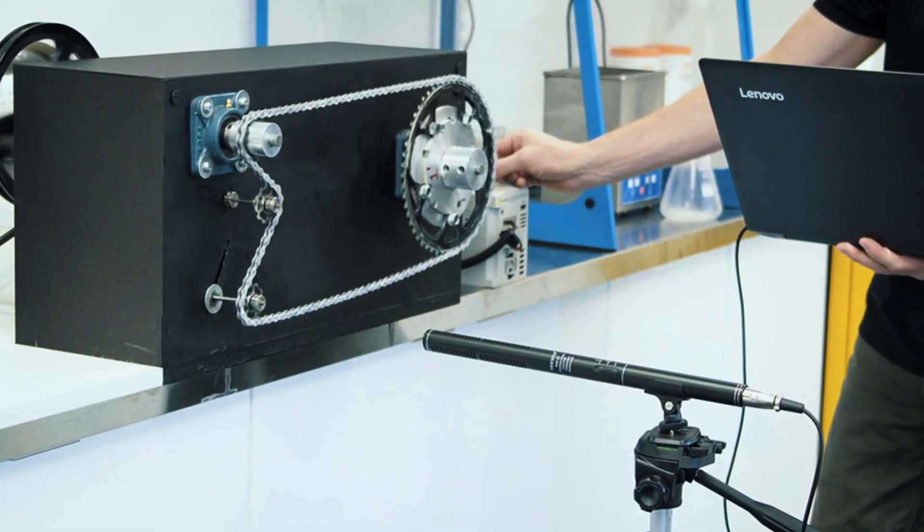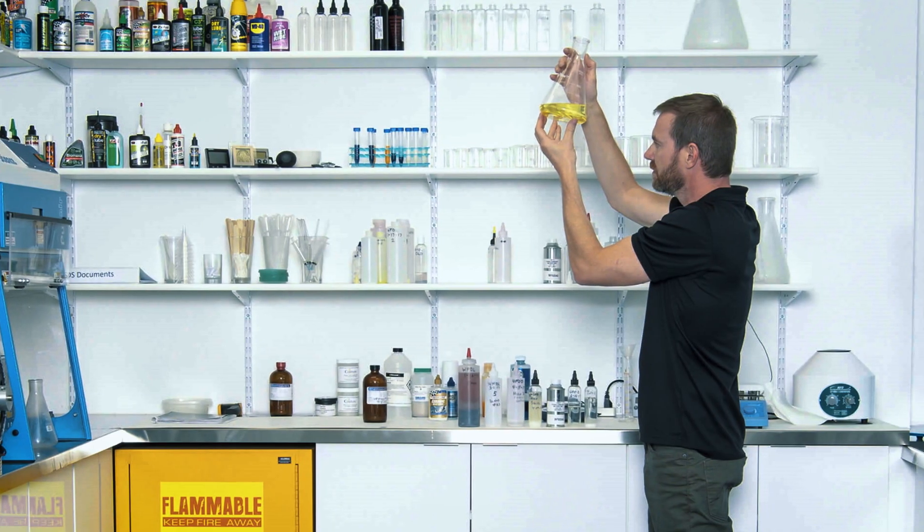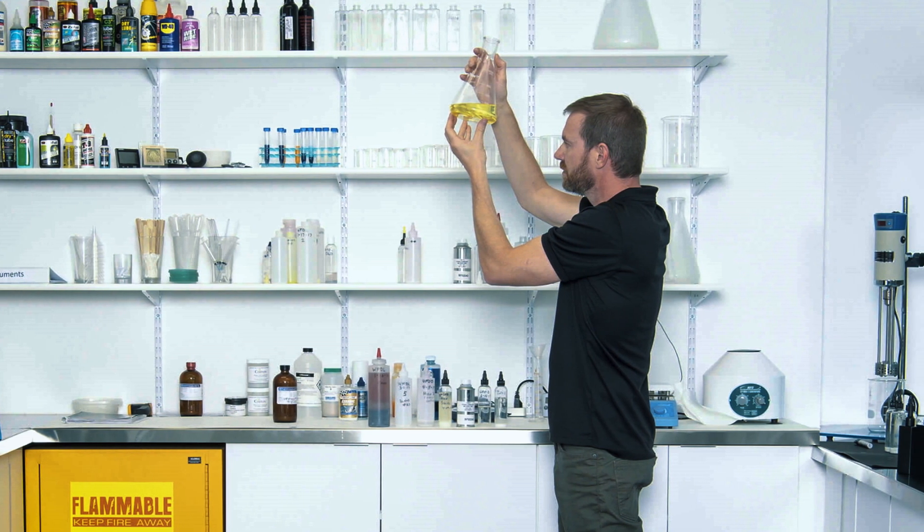One of the amazing things about CeramicSpeed is that they spend so long testing their products. The original Drip had over 1,400 hours of lab testing, which just goes to show how much time they put into getting the best result. The new UFO Drip, like the last one, isn't like your normal lube — it's made with a concoction of about 10 different components: a blend of wax, trace oils, and friction modifiers. This is far from the crude oil lubricants you're used to using before, and is much more similar to a wax lube, applied in a very similar method too.